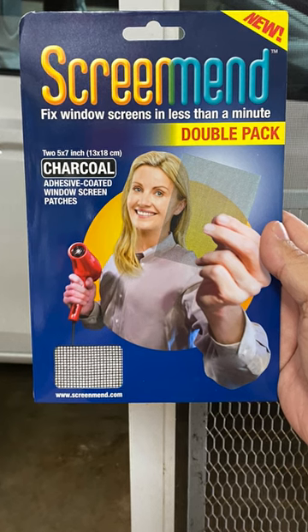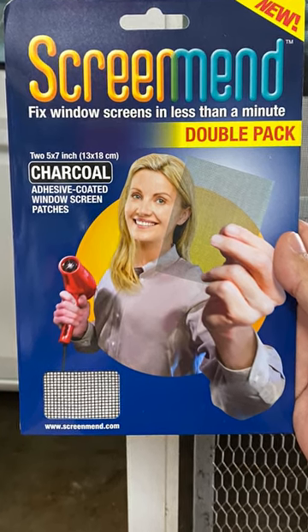Here's another video on how to replace the sliding screen door rollers. Thank you.